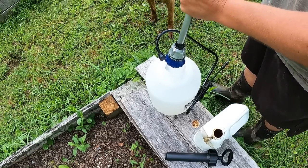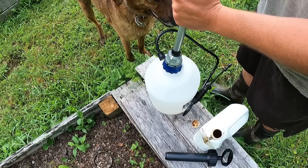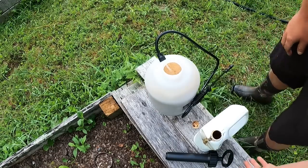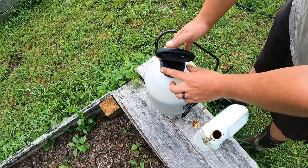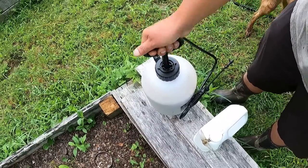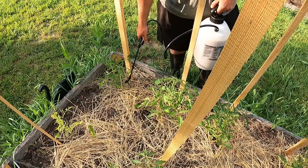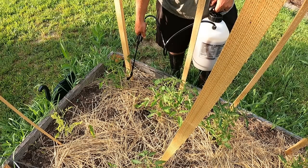Once you've mixed it, pump it up to build pressure for a good spray. For applying the fish fertilizer, go to the base of each plant and spray — I usually count to five Mississippi. That's it — that's how easy it is to apply fish fertilizer in your garden. That was one plant, and we have about a 2,000 to 3,000 square foot garden, so I've got to get busy.